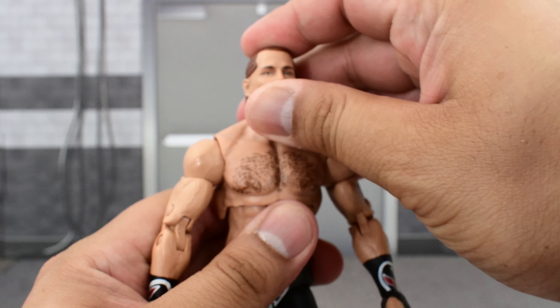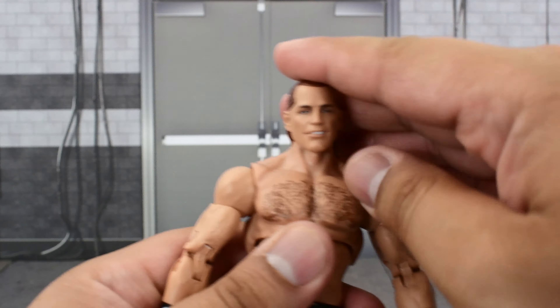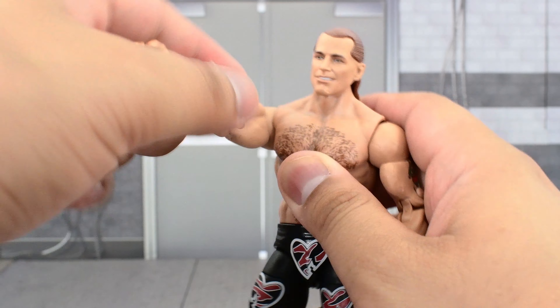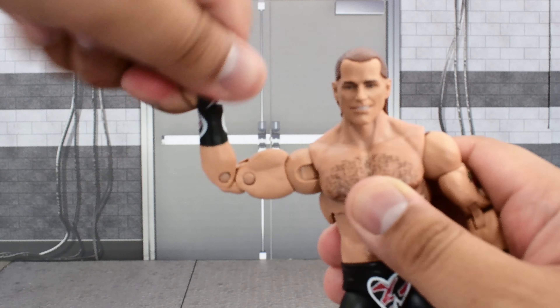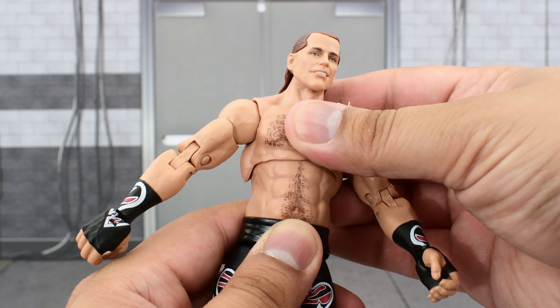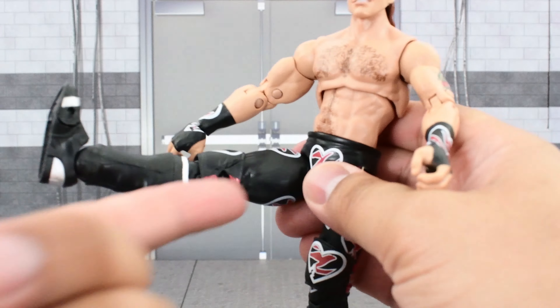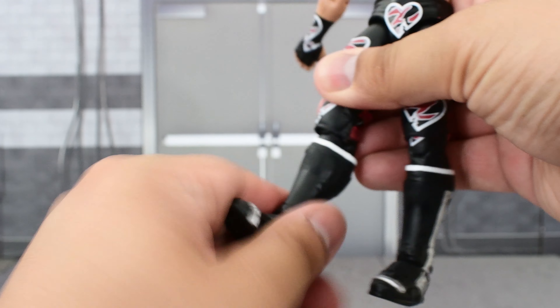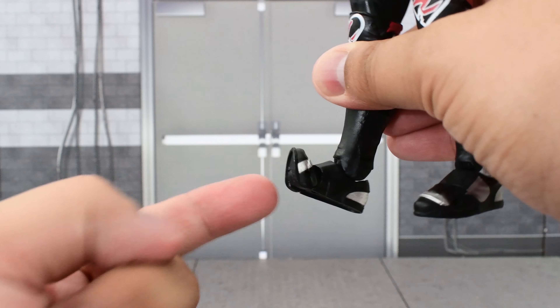Going over the articulation: the head is on a ball joint, turns side to side and tilts very well. The shoulder goes up high and rotates all the way around. There is a bicep swivel, double jointed elbows, and a swivel and hinge at the wrist. The upper diaphragm has a ball joint, going forward and back with a pretty decent range, and he can pivot very well. There's a waist swivel, legs go far out and high up — excellent range, and you need that for the Sweet Chin Music. He has a thigh cut, double jointed knees, a cut at the top of the boot, ankle goes up and down with good ankle pivot, and toe articulation.